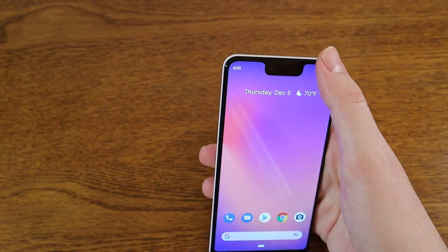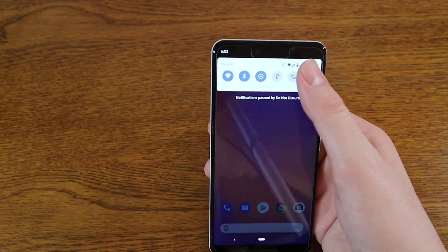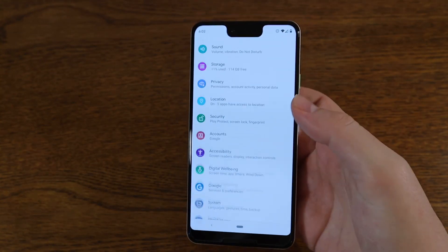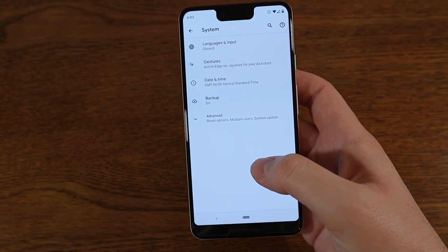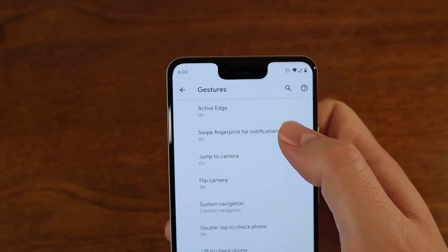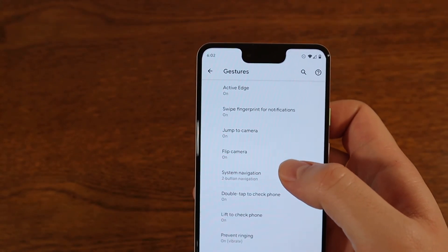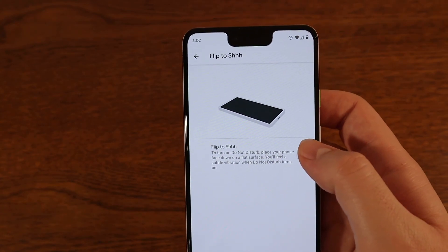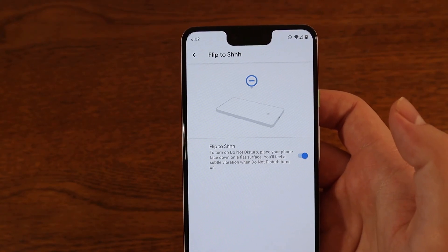To go ahead and turn that on, jump into your Settings — swipe down here and tap on Settings. From here, go to System, then Gestures, which should be the second option. You'll see a bunch of different options, and Flip to Shh is down at the bottom. You can go ahead and turn that on.